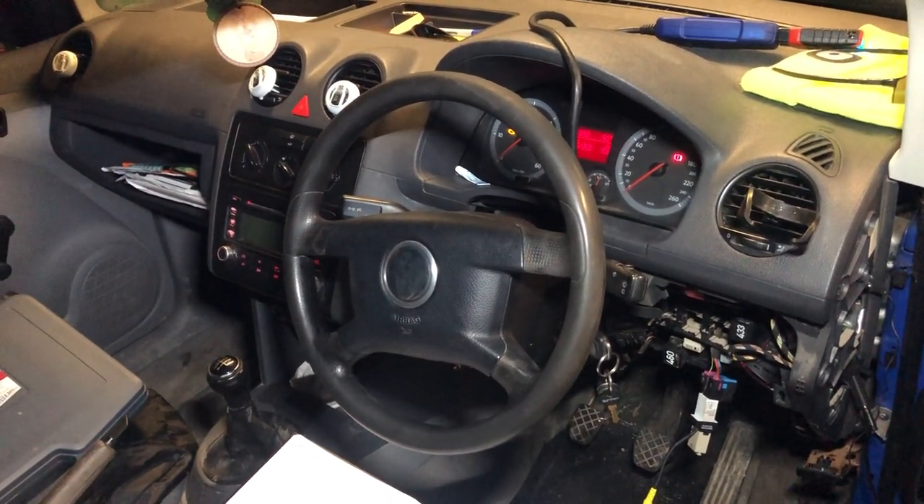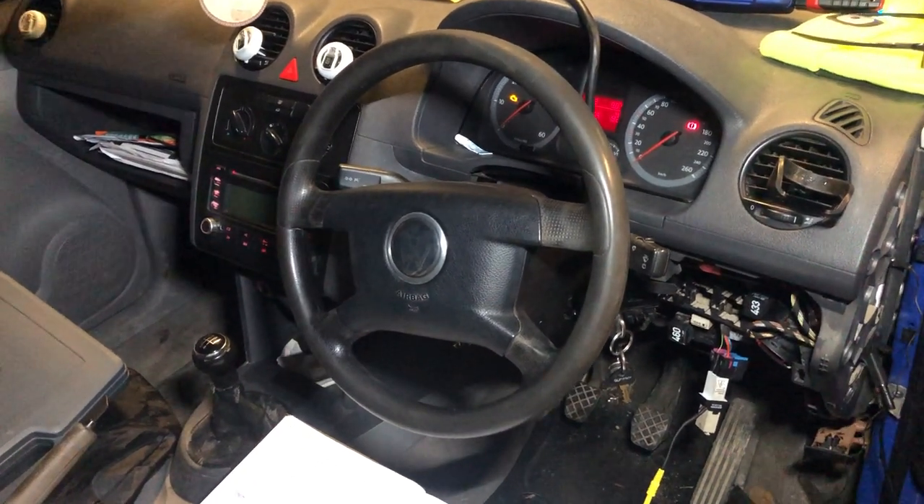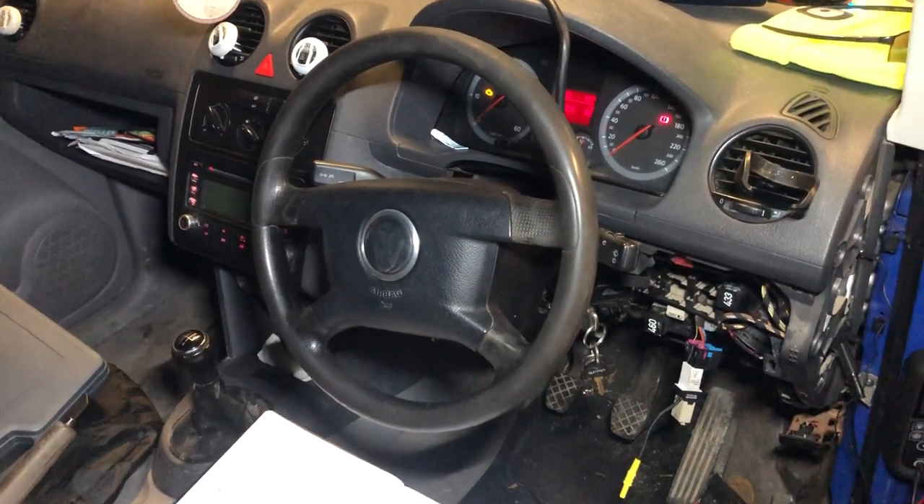Welcome back everybody, SJ Diagnostics here. We are at this 2005 Volkswagen Caddy with a 2 litre SDI engine.